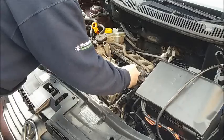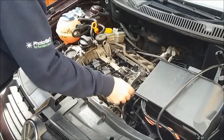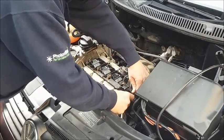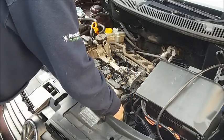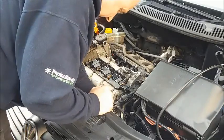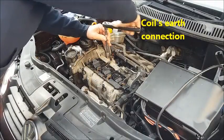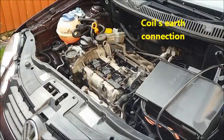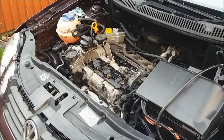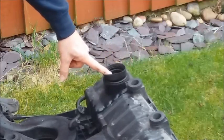Make sure all the clips are back in place for the cables and put the cables back into place. Don't forget to reconnect the temperature sensor. This is the air outlet from the air box that connects to the throttle body.